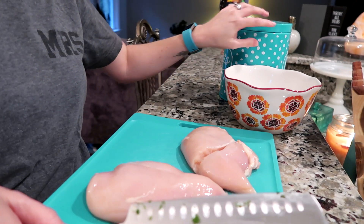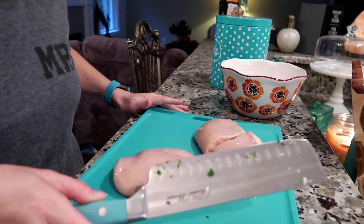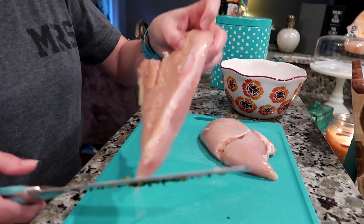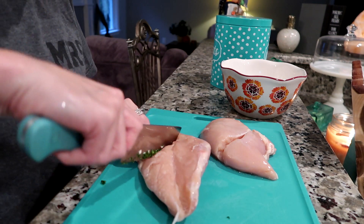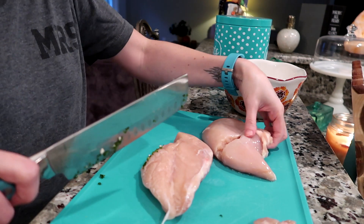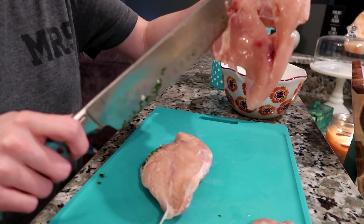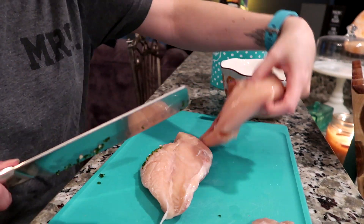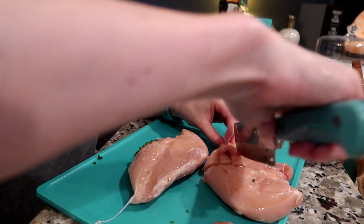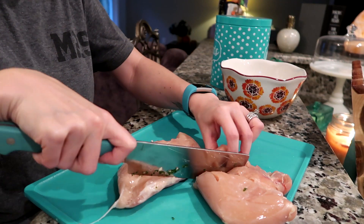Now we are ready for the gross part. I might be a weird one, but I do not like all the gross stuff on the chicken — like the fat and all that. So the first thing I do is cut off kind of the gross parts of the chicken, and then we are going to slice it into strips.